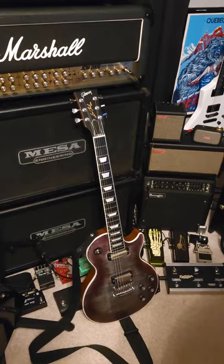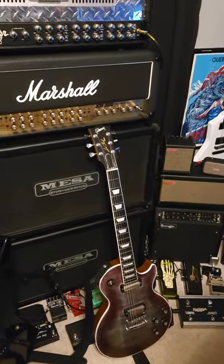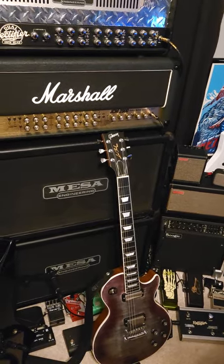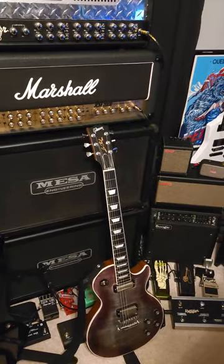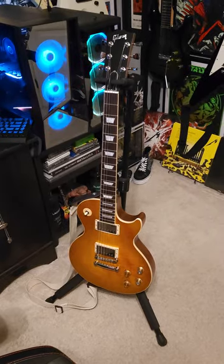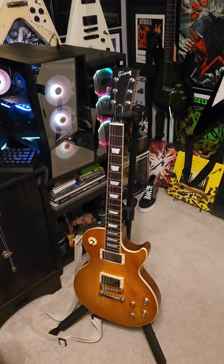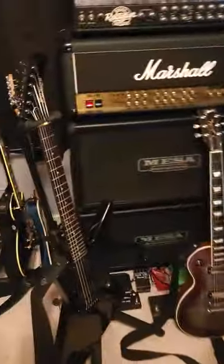This is my 2019 Gibson Les Paul left-handed Player Deluxe. It's got Thunderbird mini-humbuckers in it, and I put locking tuners on it with tulip-style heads — I just think those look the greatest on pretty much everything, especially Les Pauls. This right here is my 2023 Greenie — completely stock other than Gotoh locking tuners with the tulip heads as well.